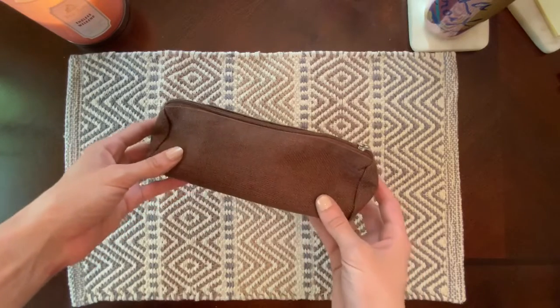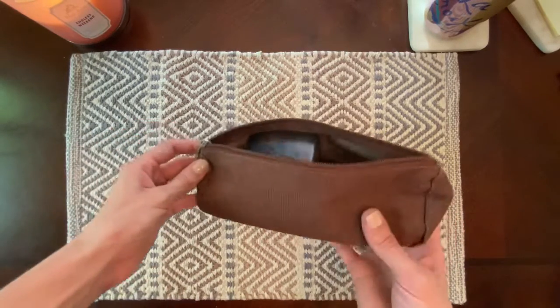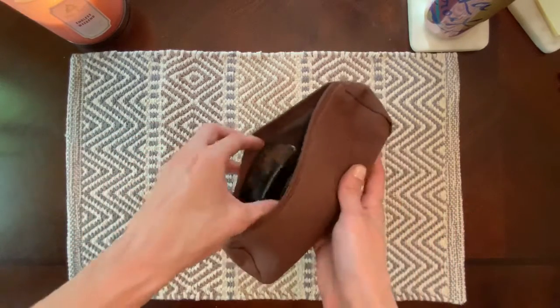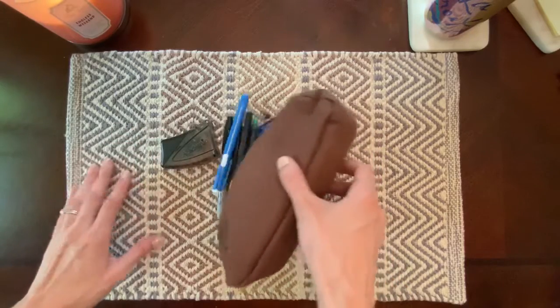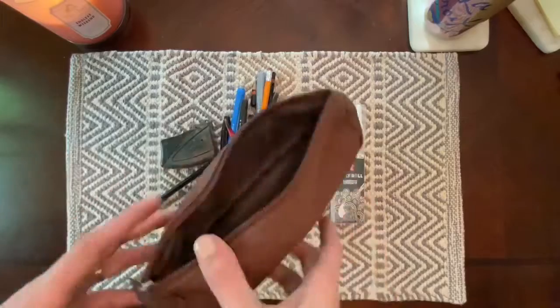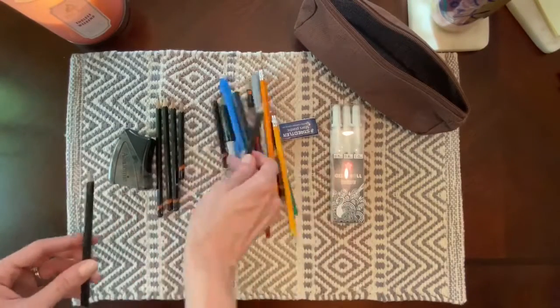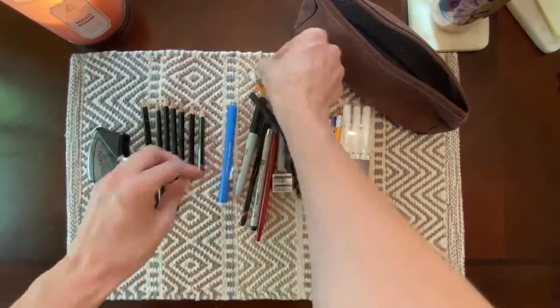I'll start off with the bag itself. I liked it because it has that kind of woven texture to it, and I tend to like neutral colors. I got this at the Grand Valley State University bookstore — I don't think they still sell it anymore — but I'll go ahead and empty it all out and then quickly sort through everything to put them in order.